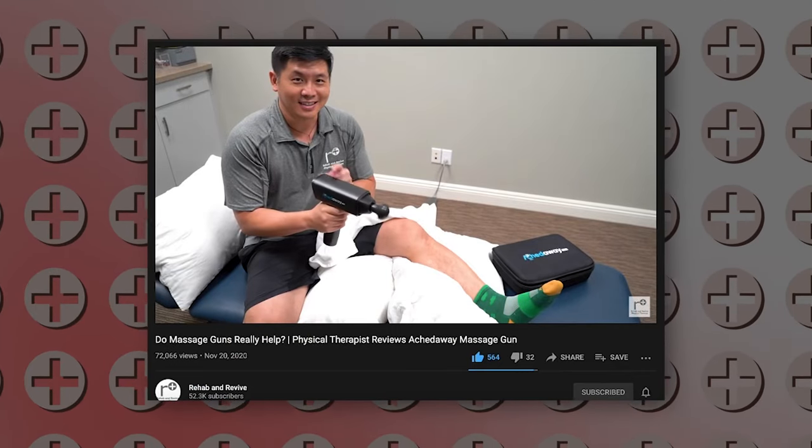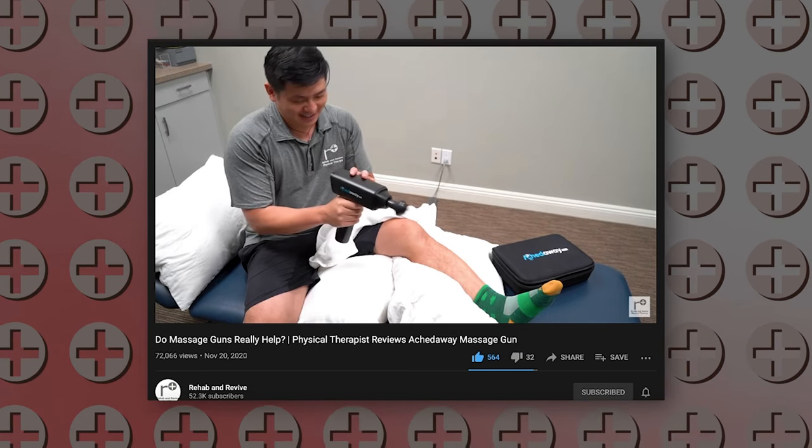Hi everyone, I'm Dr. Justin Lin here at Rehab and Revive Physical Therapy. I'm excited to build off that massage gun review video we shot back in November. I've had significant time to play with this massage gun and I have a better understanding, so we're going to do something on shin splints.